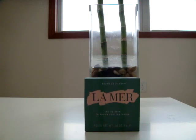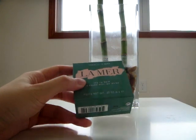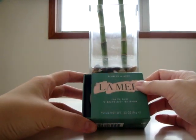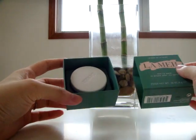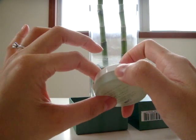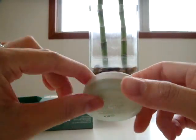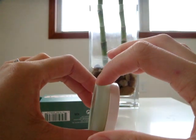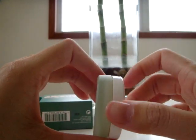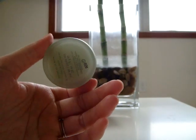So first, it comes in this little box — the traditional La Mer green color box. Slide it open and there is a little container that comes out. It comes in a jar package. It is not glass; it is plastic, so you don't have to worry about accidentally dropping it and breaking it.